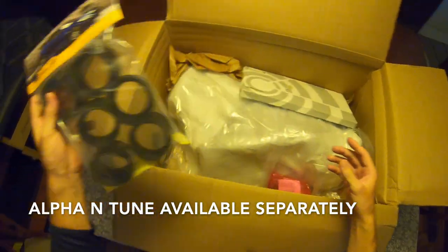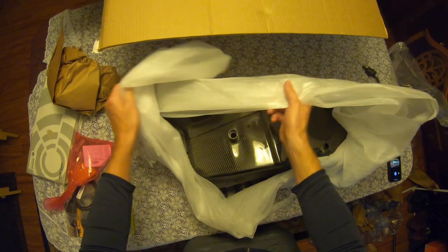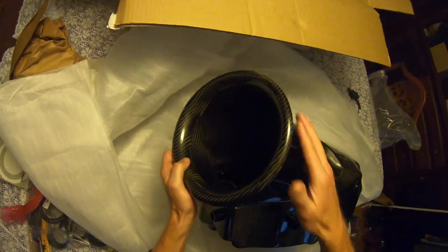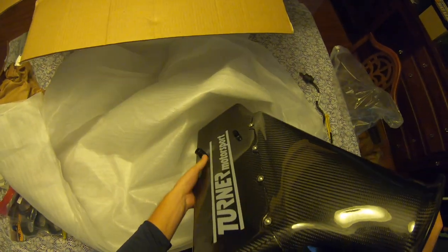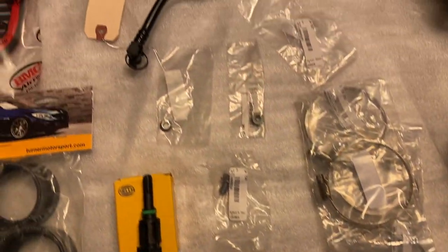The kit has everything you need. The only thing left is an alpha in tune for the ECU. Based on our first impressions, we honestly believe the TMS air intake box is the perfect solution for the CSL conversion, both in performance and cost.